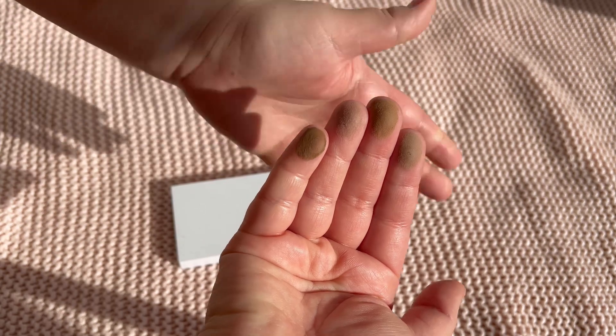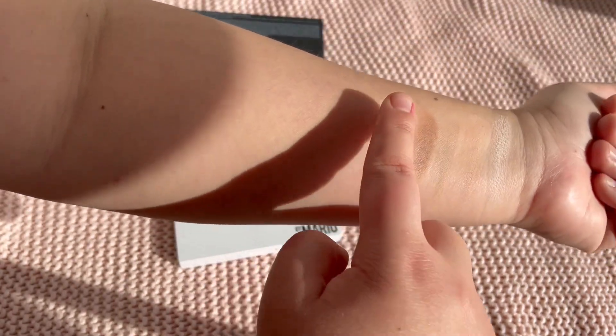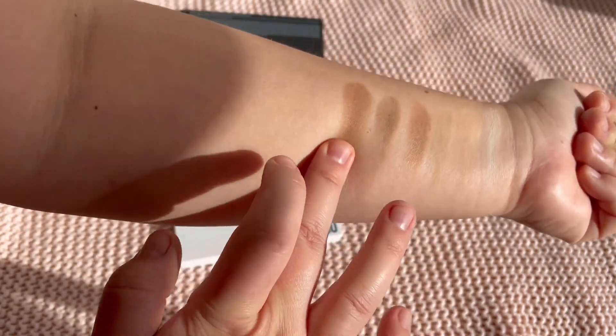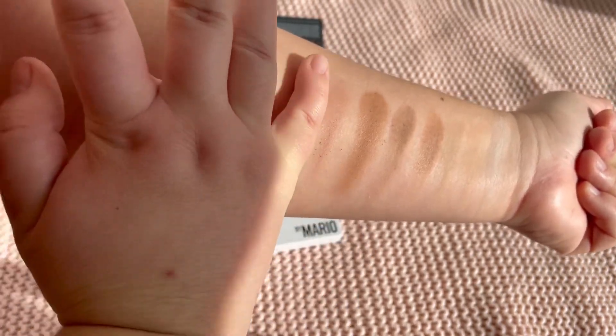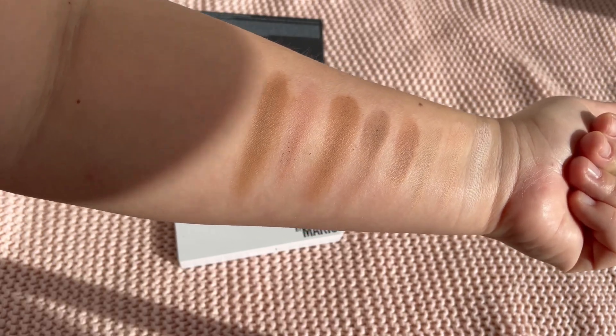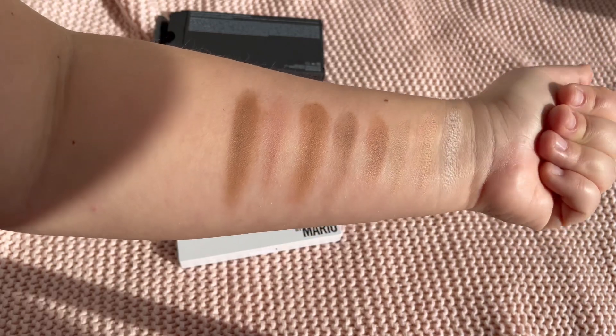Next, let's swatch the next four shades — and this is how they look. I would say these are pigmented but also a bit dusty. So these are the first eight shades from the palette.